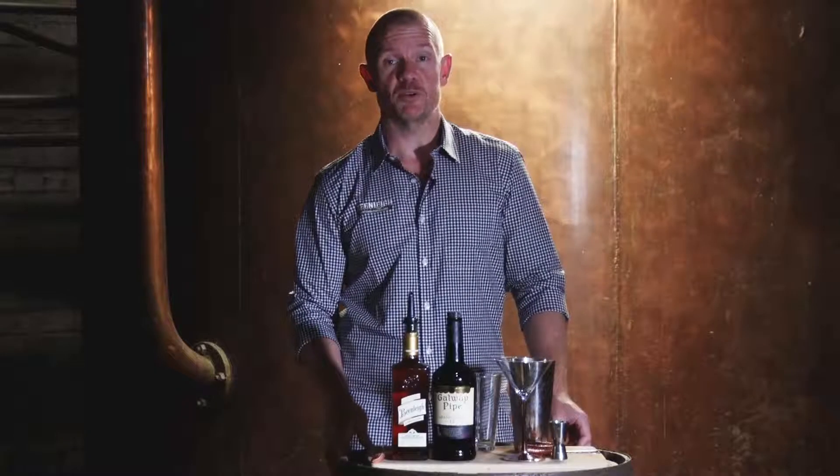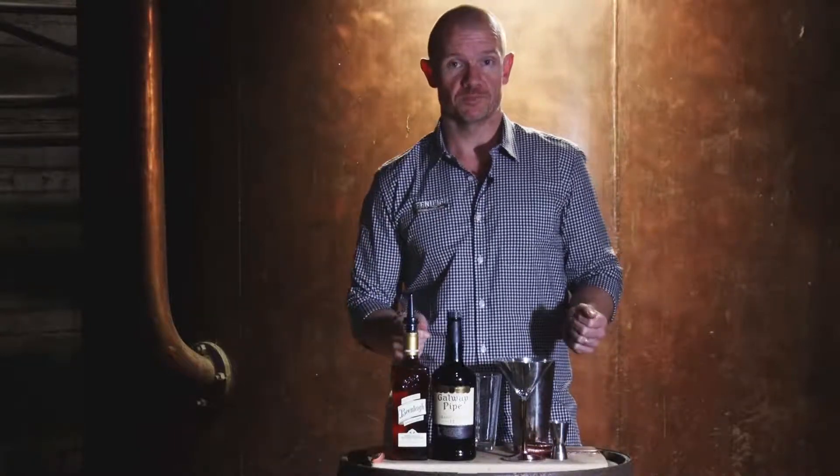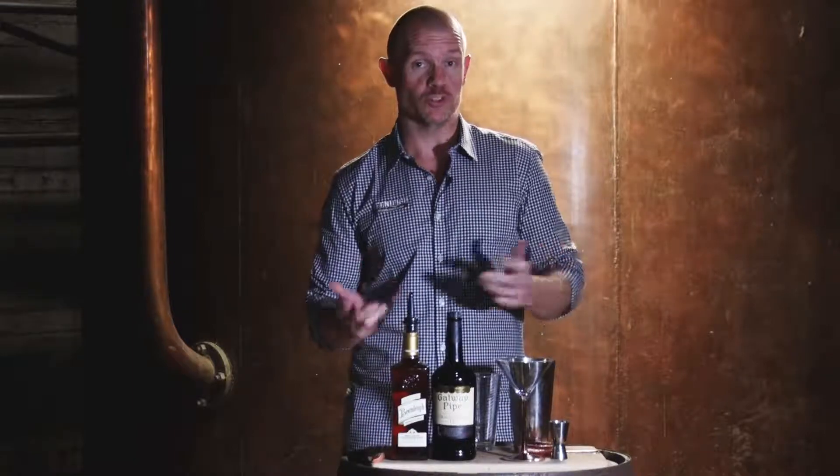Welcome everyone to Beanley Distillery up in Queensland. Today I'm going to make for you a winter cocktail. When people think winter cocktails they sometimes think of warm drinks, but they don't always have to be warm. It's more about the flavor and the ingredients you use that makes it more suited for winter time.